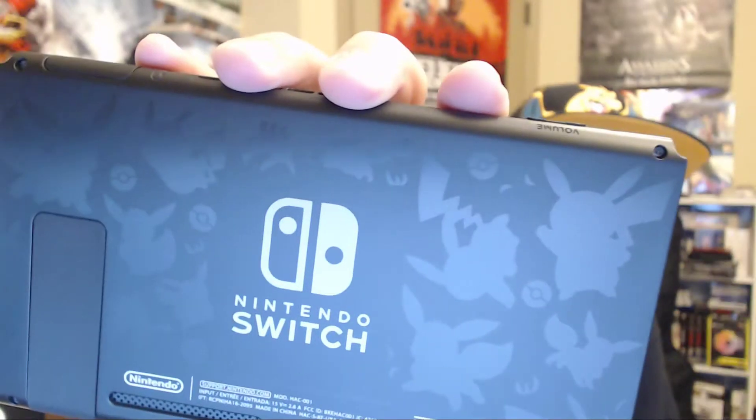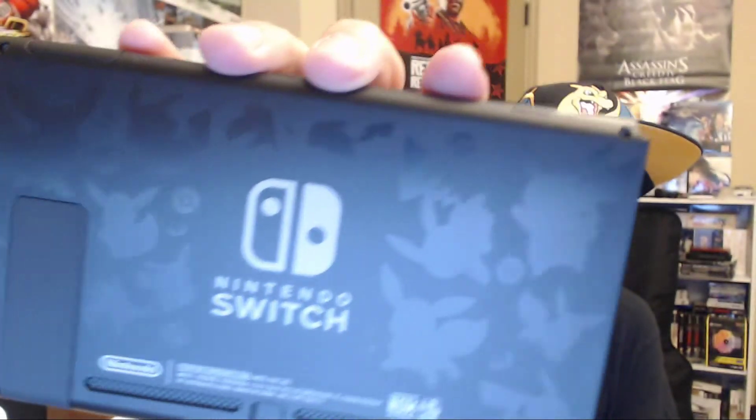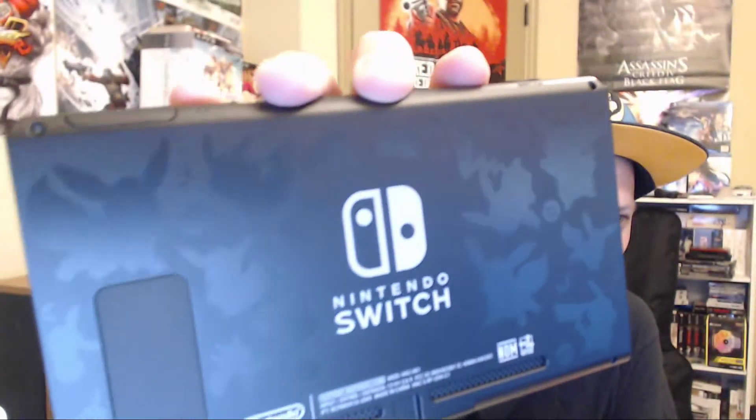Now is it — oh, it is engraved! It's hard to see but yeah, it's engraved. You should be able to see it with the glare — there's a bunch of Pikachus and Eevees engraved in the back of it, which is pretty cool. Not bad at all. Let's put this back in the plastic just for now.